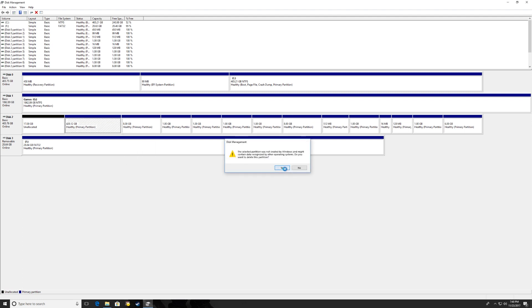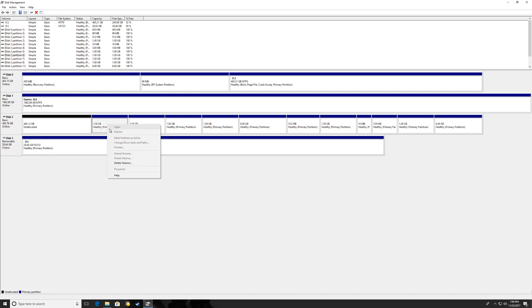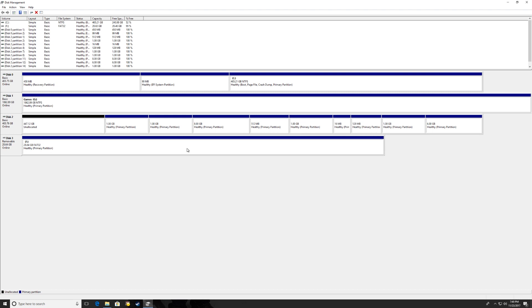As you delete each volume, the unallocated space becomes larger and absorbs the freed-up space. I'm not going to show every partition deletion, so I'll pause here and come back once they're all deleted to show you how to format the drive for use in Windows. After deleting all the different partitions — which are just different sections set aside for specific purposes in the PS4 — we're left with the full unallocated space.